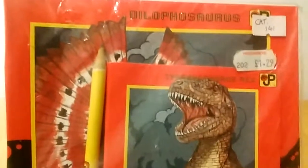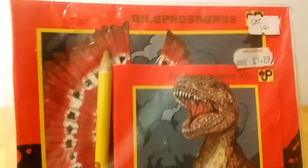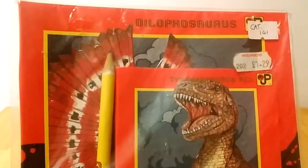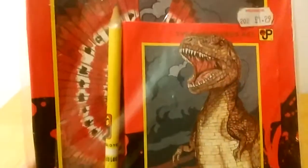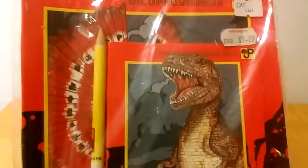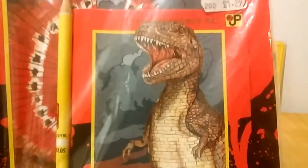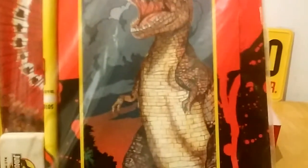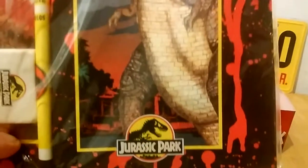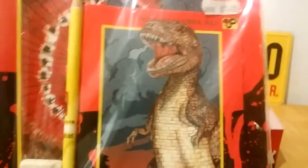And on to the stationery set. The stationery set originally retailed for £1.29, as it would have been, because this is a UK/Irish release. So it's the Dilophosaurus — you can make out the fins at the back — I can't get it to show because it's obviously sealed and I'm going to keep it sealed. But the T-Rex is something — it's so bad it's good. I especially like the colouring around the background.